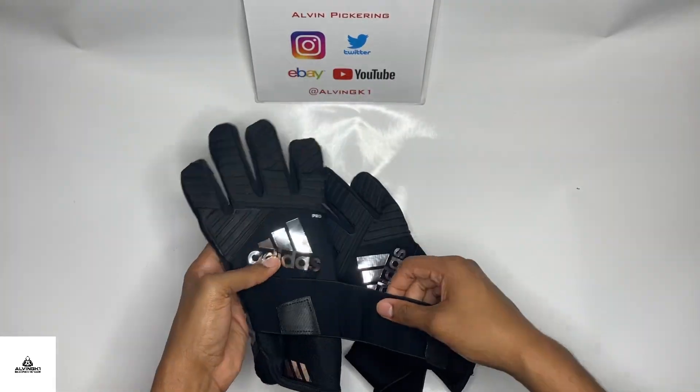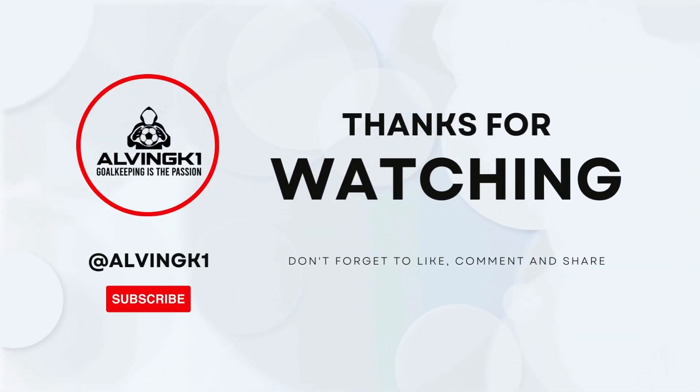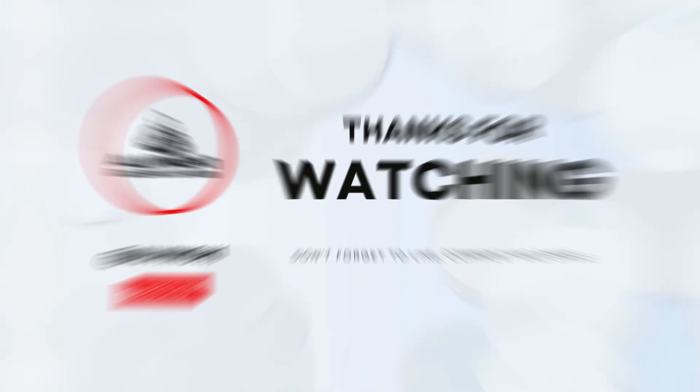That silicone punching zone is always good for punching out crosses or hard shots that you don't want to risk catching. Thanks for watching the video — don't forget to like, comment, and share, and stay tuned for more videos coming soon.